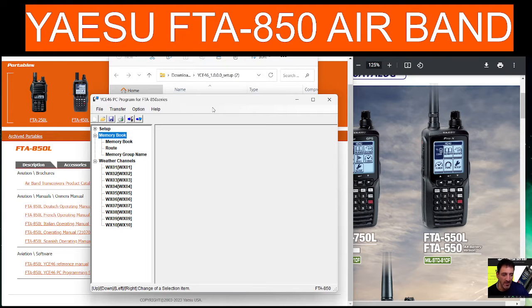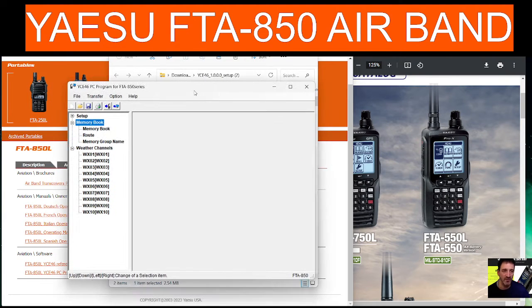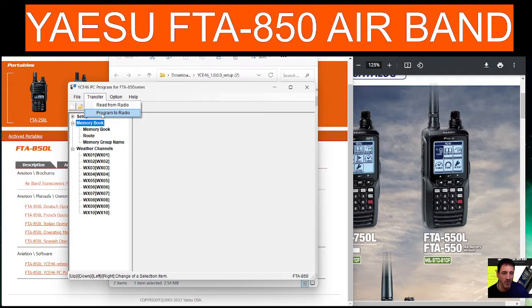We've got the software down here — this is what it looks like. You will need to select the port of your radio. You can read the radio, program it, write to the radio, and so on.